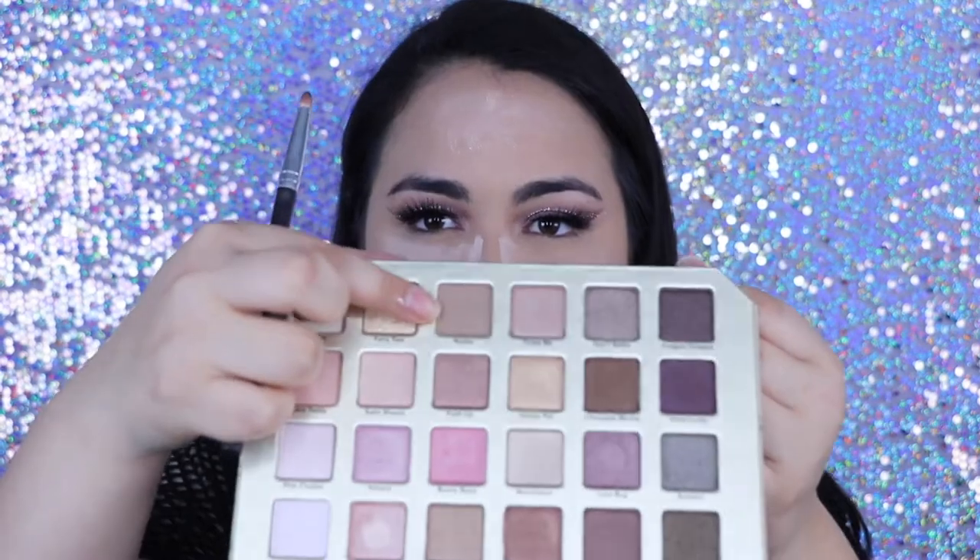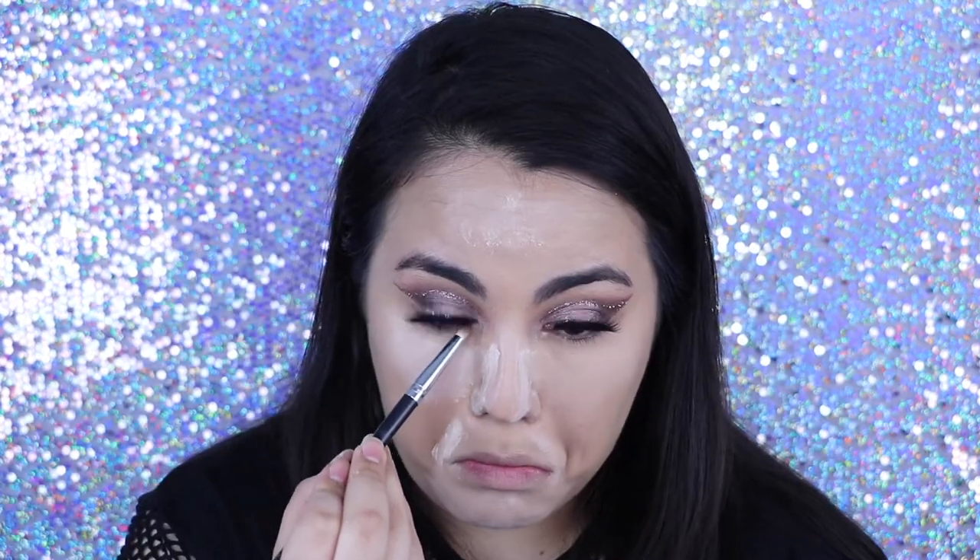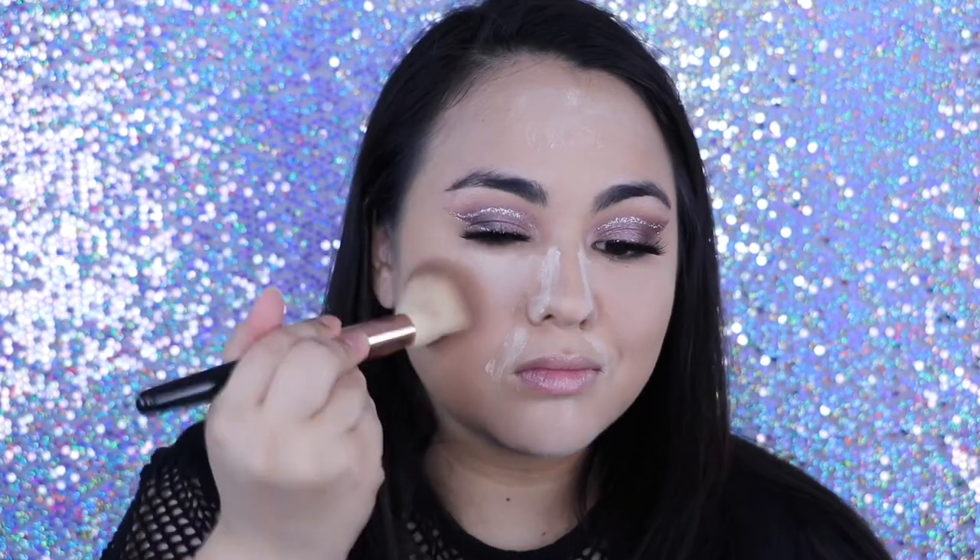And then I did use the Too Faced Natural Love Palette — I'm just going to sweep that transition shade I used on the bottom lash line and then go in with Butter Bronzer. And then I'm just going to bronze my face like I usually do. Back to that lower lash line — I only put that transition shade because I'm not connecting it like I usually do since I was going for that invisible liner look, but I didn't want that lower lash line to be completely naked.